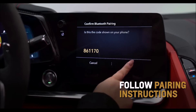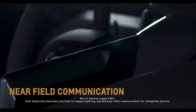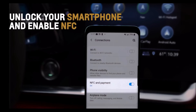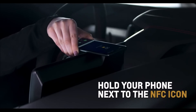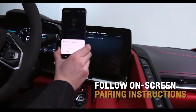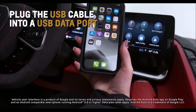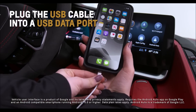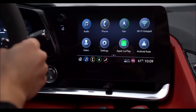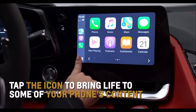Follow the pairing instructions and then the phone screen will appear when pairing is complete. Utilize Near Field Communication, or NFC, by unlocking your smartphone, enabling NFC, holding your phone next to the NFC icon above the volume knob, and then following the on-screen pairing instructions. To utilize Corvette's standard Android Auto and Apple CarPlay capabilities, plug in the factory-provided USB cable into a USB data port. The respective icon will illuminate on the center infotainment screen. Tap the icon to bring your phone's content right onto Corvette's touchscreen display.